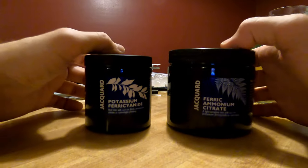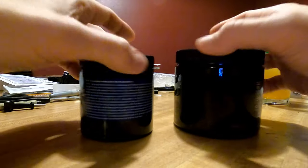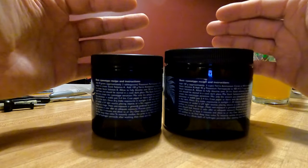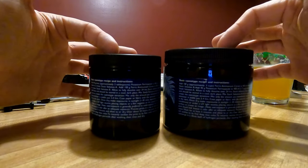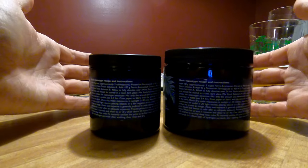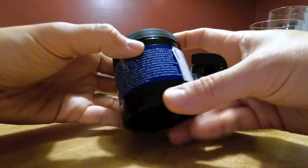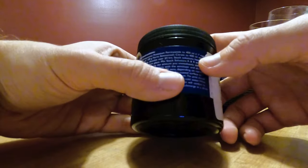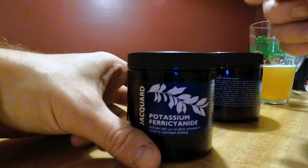Before we get to the mixing, I want to go into a little bit more detail. If you check the back of both of these little drums you'll find instructions. Each one of these is made to concoct 400 milliliters of solution A and solution B. I generally just make up 100 milliliters — a quarter of the recommended size. For the potassium ferricyanide, they call for 40 grams for 400ml, so we use a quarter of 40, which is 10 grams. So for my process: 10 grams of potassium ferricyanide mixed with 100 milliliters of distilled water.